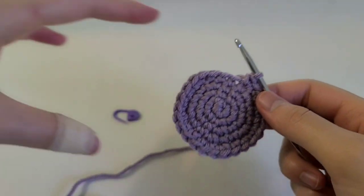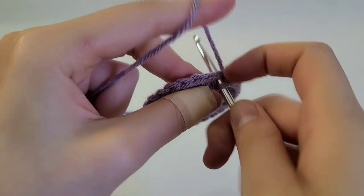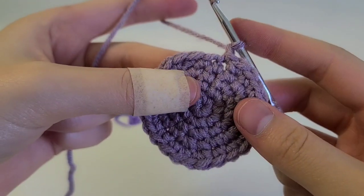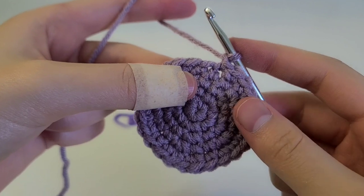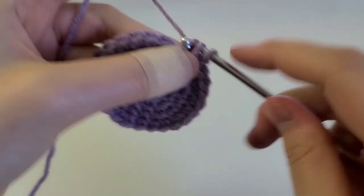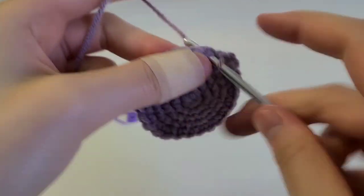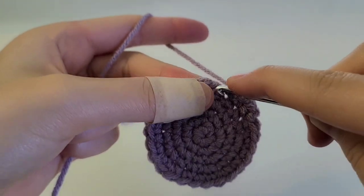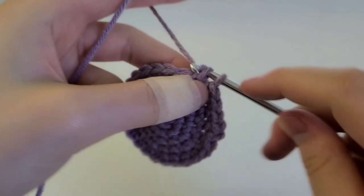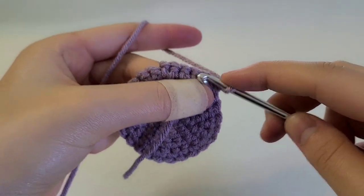Now we're going to begin working on each of the little points of the star. To start off, we're going to make a slip stitch into the next stitch, then chain one. Now we're going to make five single crochets all the way across, starting the first one into the same stitch you just made the slip stitch into — one, two, three, four, and then five.